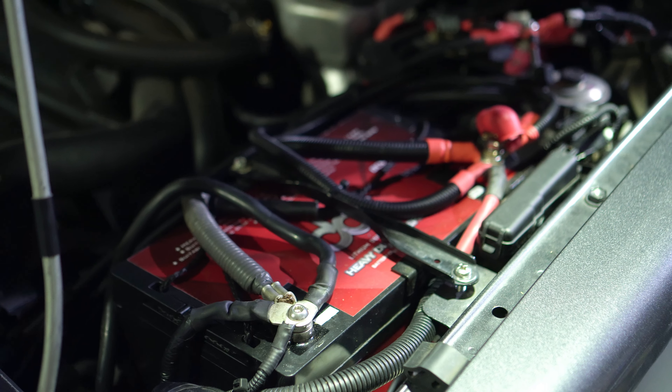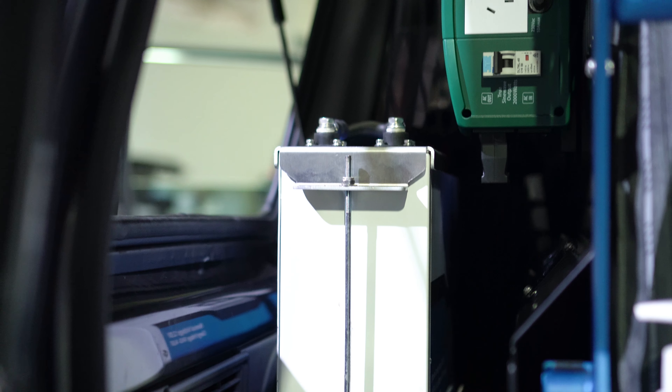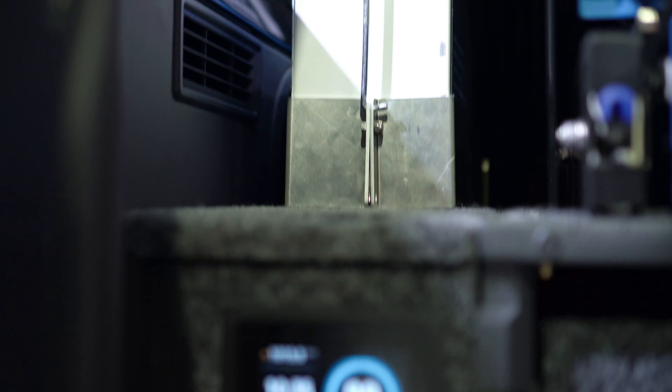We've gone with the twin AGM setup under the bonnet, and we've gone to a Victron Argo FET. This Argo FET charges directly to the DCS 80 Extreme and the massive 200 amp DCS Lithium on the EC off-road battery tray in the rear.